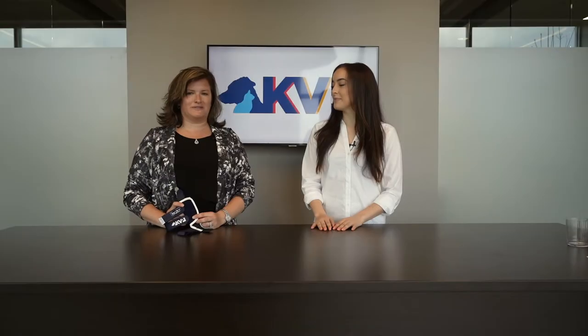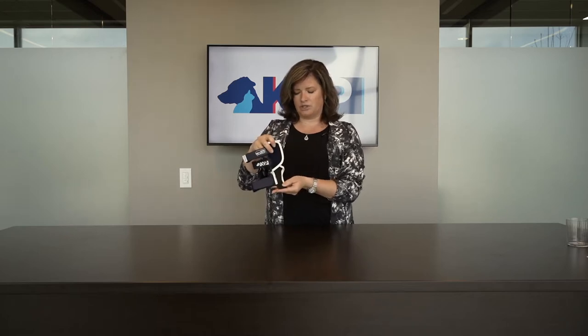When used properly, the Balto splint gives amazing support for front limb laxities, especially associated with the carpal joint. It's a unique brace that has a curved aluminum support down the backside — you can see it in this pocket here. This brace gives specific support to the front end and sits right up underneath the paw pad, so that you have that posterior support on the leg.